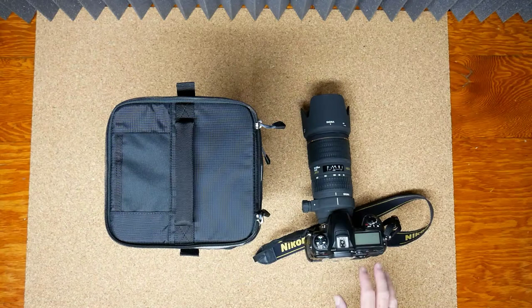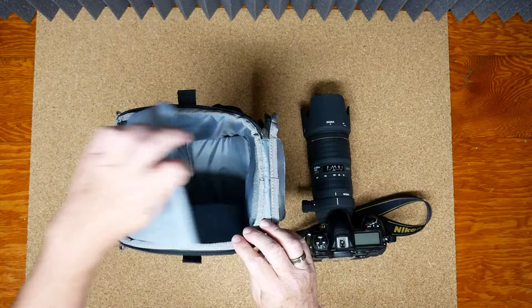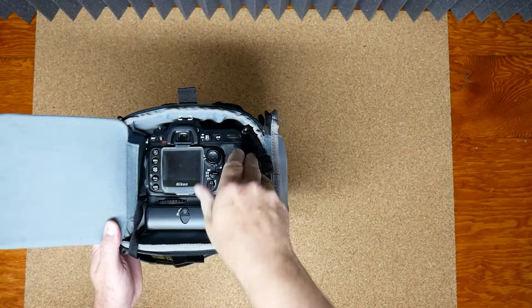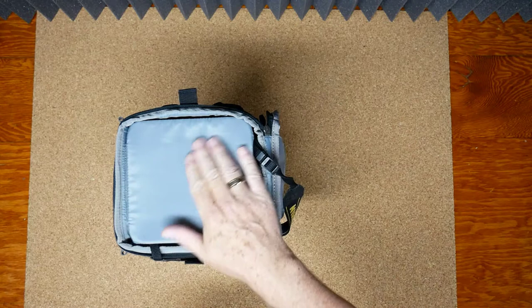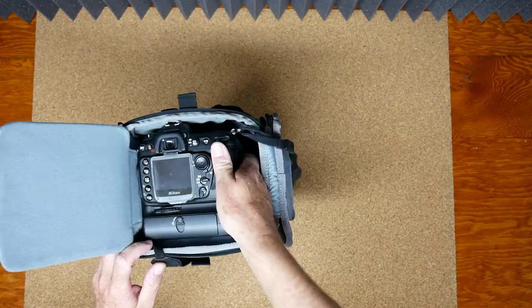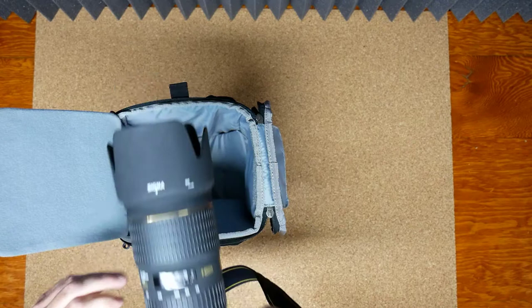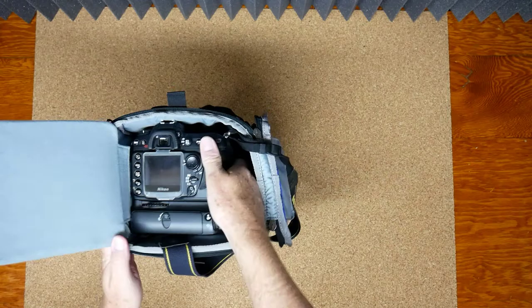So as you can see, I've got my trusty D200 with a Sigma 70-200mm lens with the lens hood attached — I want to do a real world test so you can see exactly what you're getting into. I can put this whole rig in here like so — you can hear it pulling on the velcro a little bit at the bottom. There's a nice little cover to protect the back face of your camera. The camera goes in and out effortlessly with no issues whatsoever.